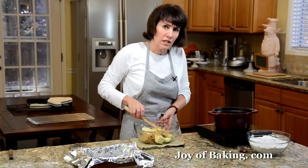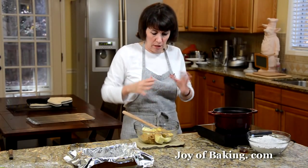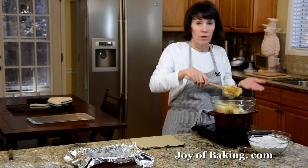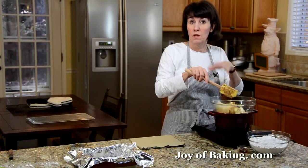If you're doing it in the microwave, put it on high for one to two minutes, check it, and stir it. If it's not all melted, because we want this all melted together, just do it in short bursts. On the stove, I'm just going to melt this until it's all smooth.